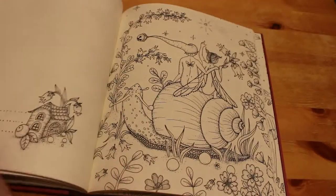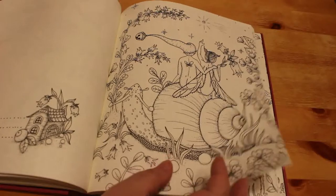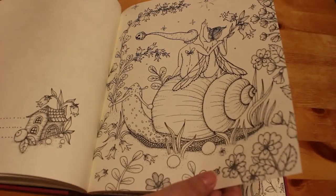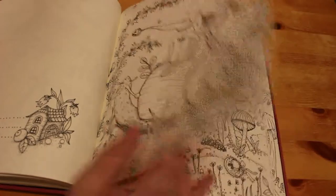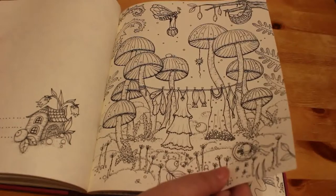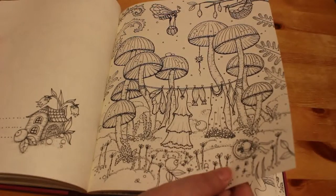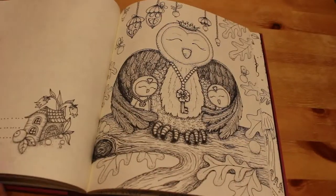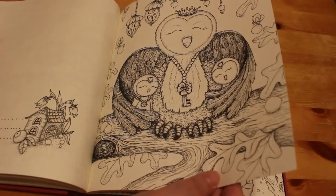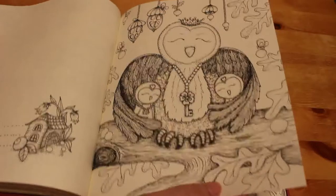They're so sweet. Look at that on the snail — sitting on a snail, two of them. That's another cute one. Look at that — the owl with the two little baby owls. She's all cuddled up with them. That's so adorable.